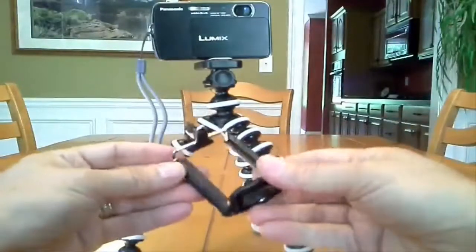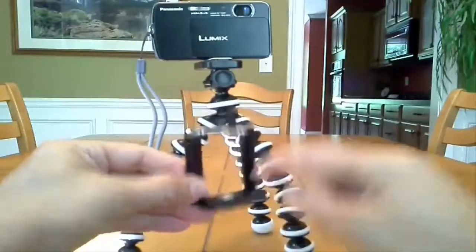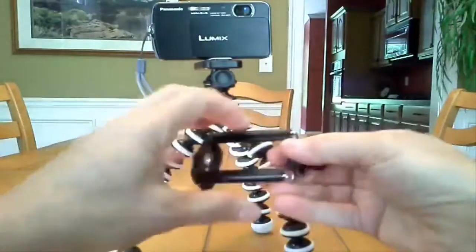If you have anything smaller than a six-inch screen, you'd probably be okay. It has a foam pad and rubber to help keep the phone in place. It isn't the best quality spring system in the world, but it works.